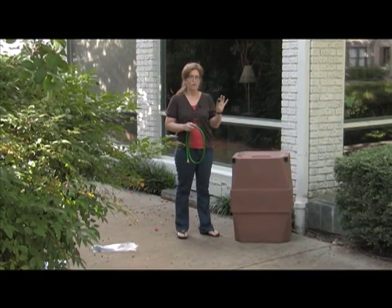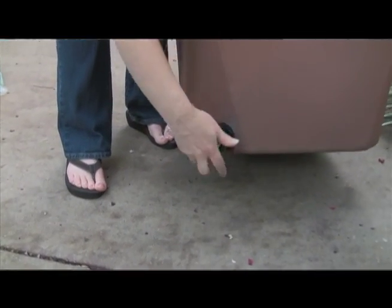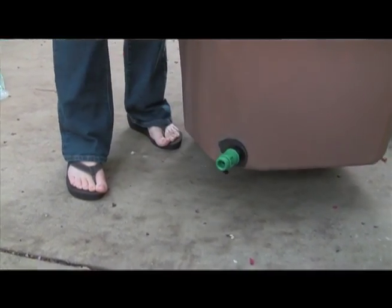Your barrel is also going to come with something that you attach to the bottom. It's a ball valve that you can open and close, and it comes with a drain hose.